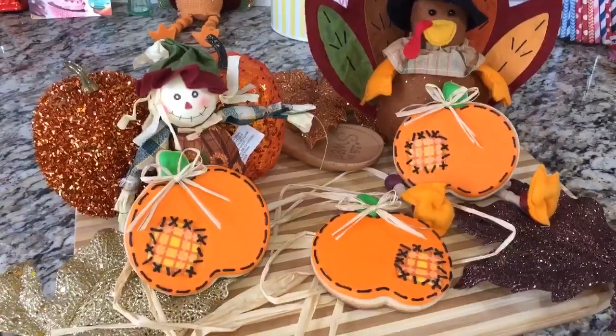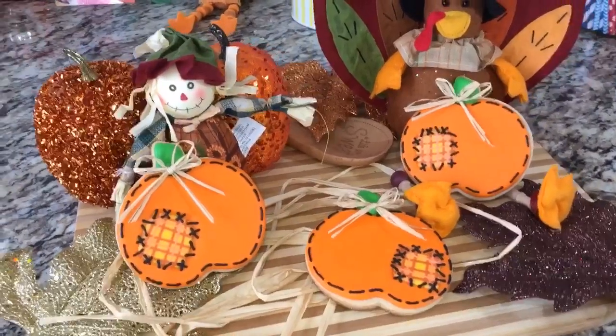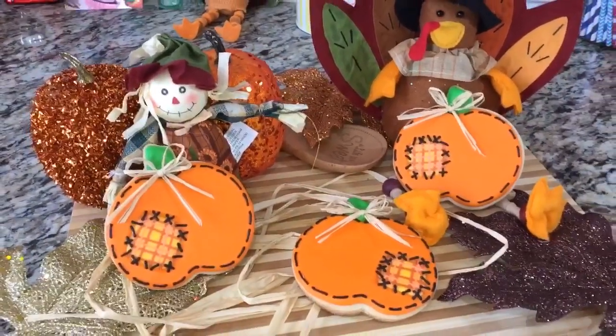Hey everyone, in this video I'm going to show you how I made these Autumn slash Thanksgiving patched pumpkin cookies, so stay tuned and I will show you how.